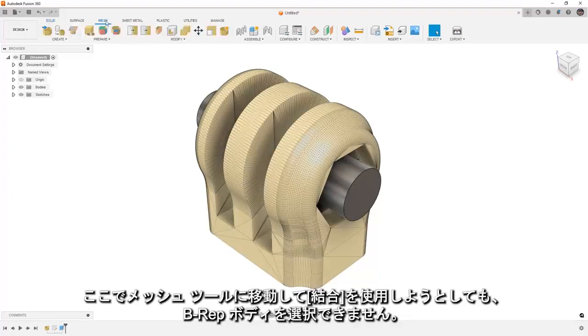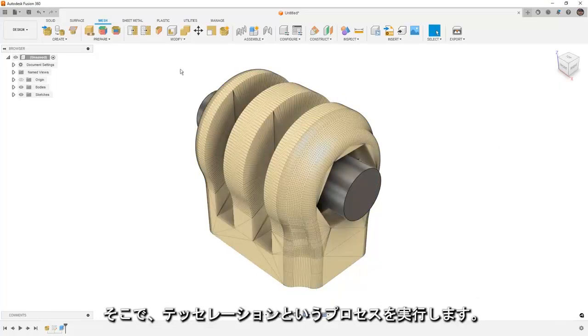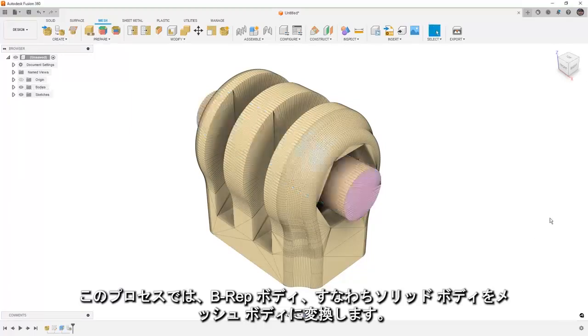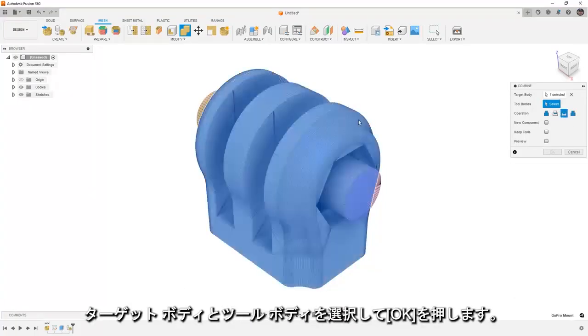Now if we go to our mesh tools and try to use the mesh combine, we aren't able to select that B-REP body. So what we need to do is a process called tessellate — converting our B-REP, or solid body, to a mesh body. Once we convert it to a mesh body, then we can use the combine tool. In this case we're going to use the cut tool, select our target, select our tool, and say OK.